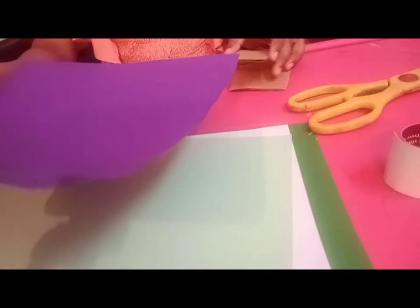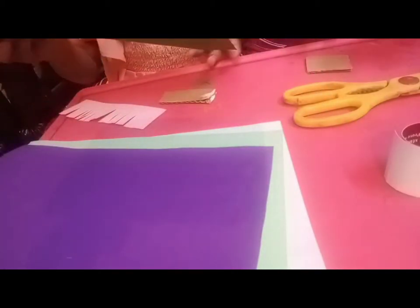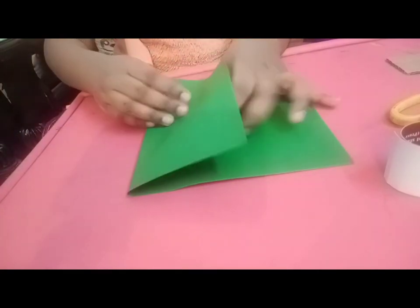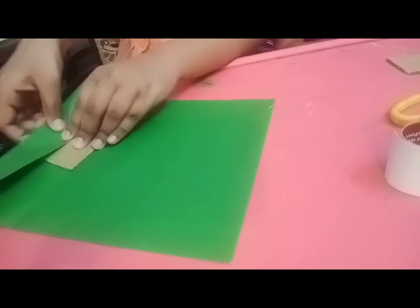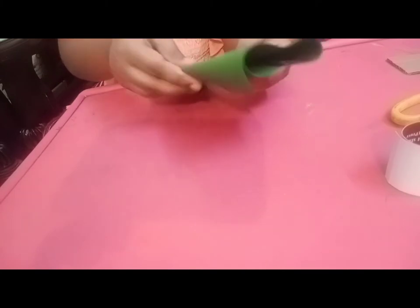First we need to take our paper, any color you want. We are using green to represent the ground. We need to take this and put it in the center, and we need to put it like this. Since it's small, I'm doing it like this. You need to fold it like this again and again, and you need to glue it here.